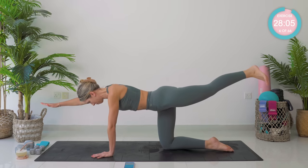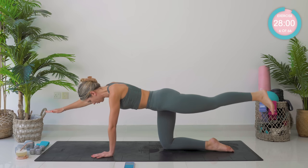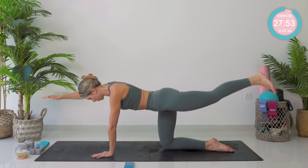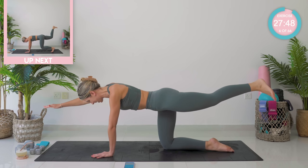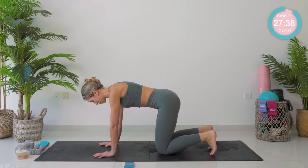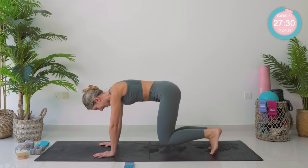Now hold it strong — super strong, nice flat back. Pump up: 10, nine... breathe out, breathe out. Amazing work. Four, three, two — now hold it up strong. Hold, full belly button back towards the spine. Three, two, and one. Amazing work. We're going to make it a little bit harder — this time we're going to come up into a small hover with the knees. Hold there, pull that core in nice and tight. Hold, hold, hold — push the floor away with your hands.